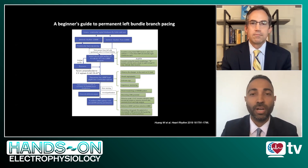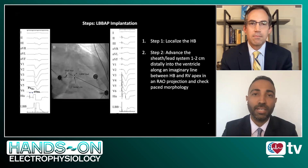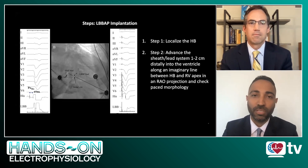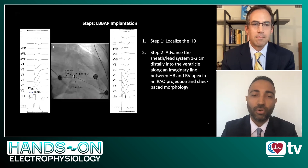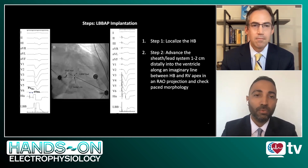In essence, just to review some of these quickly, the first and foremost thing we need to do is to identify in an RAO projection fluoroscopically the His bundle location with your lead and your sheath. As you see here in the first panel on the left, you identified a His potential with an H-V interval of 65 milliseconds. You then draw an imaginary line in an RAO projection from that His location to the apex of the RV. About a centimeter or two along that line further distally into the ventricle is generally the area of the muscular interventricular septum where we try to target the left bundle branch region. Anatomically, the left bundle branch takes off a little bit lower on the left side of the septum compared to the right bundle branch, which is more superior and anterior.